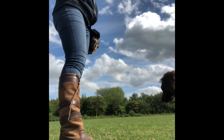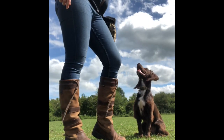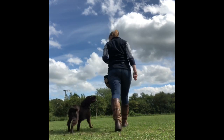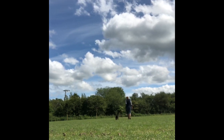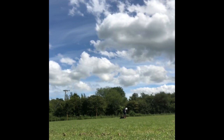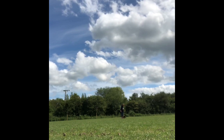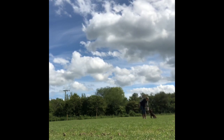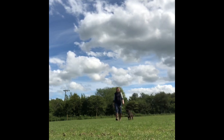Over time we've just started to finesse that position a bit more to get the heel work a little bit tighter, but at five and a half months old this was perfectly fine. She's still getting lots of brain breaks — we do a handful of food, then she gets a break and a rest. We continue to build up the number of paces she could do following at my side. Hopefully that gives you a bit of insight into the exercises I was doing with Ivy as a pup to help build and develop her heel work.